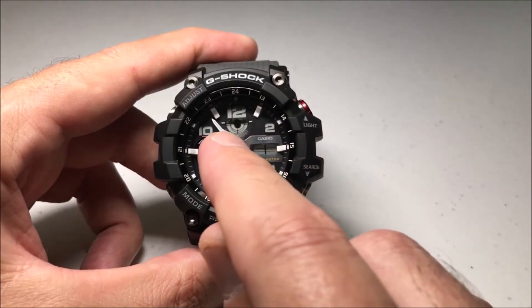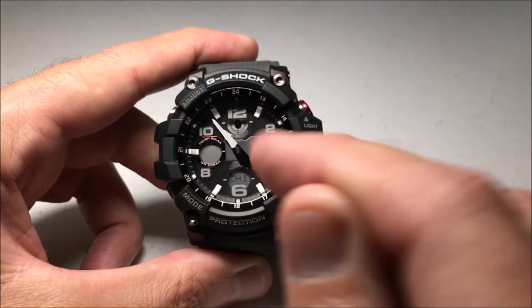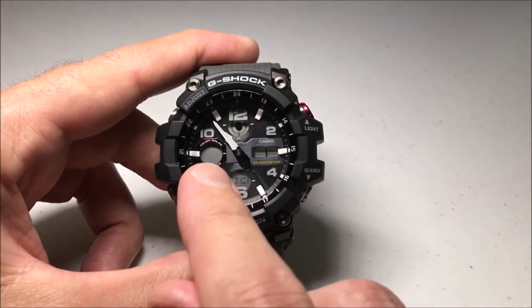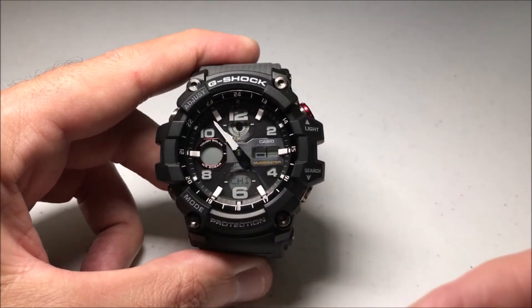You'll notice that it's not colored in up here for the daylight savings indicator, which tells us the daylight savings time is currently off. You'll also notice that there's a blinking set icon here, which shows us we are in the settings.